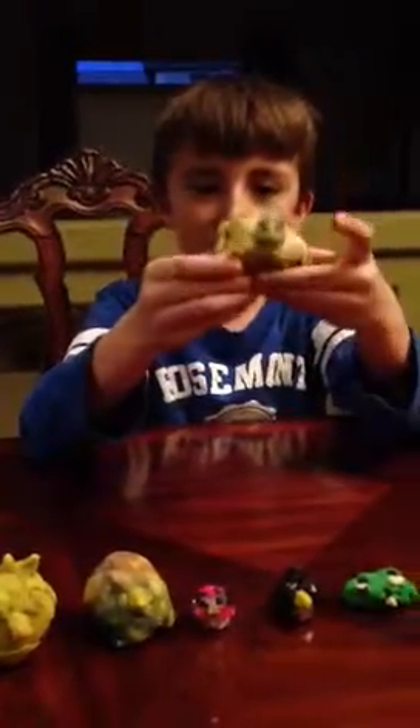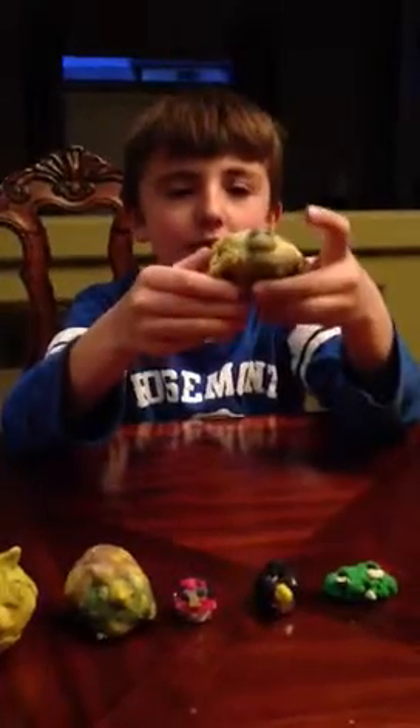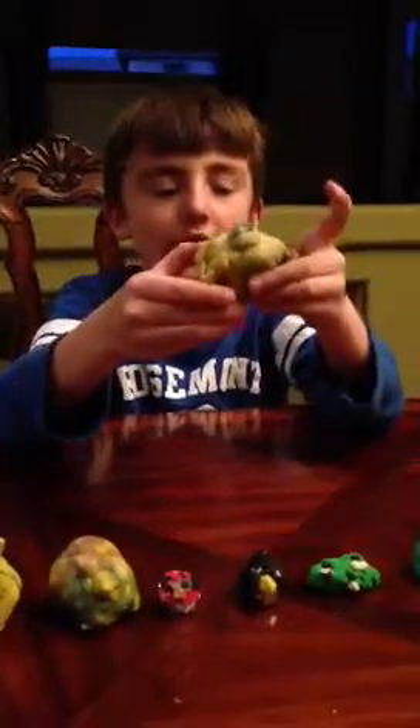The last clay model I made was the Storm Trooper Pig. It's all a little bit gold but I needed to paint it white because I didn't have that much white. These are all the Angry Bird clay models I made so far and we will be making a little bit more.